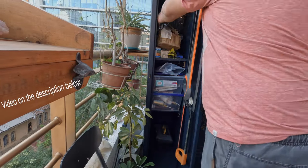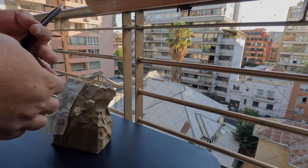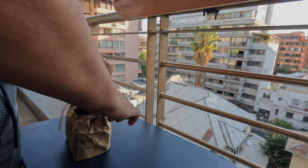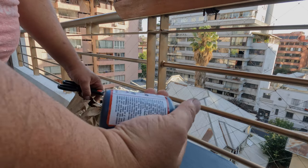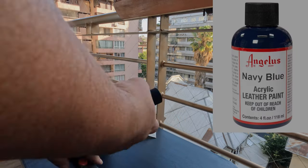Then it was time to get the paint from my super lacquers. I'm using Angela's acrylic leather paint in navy blue.